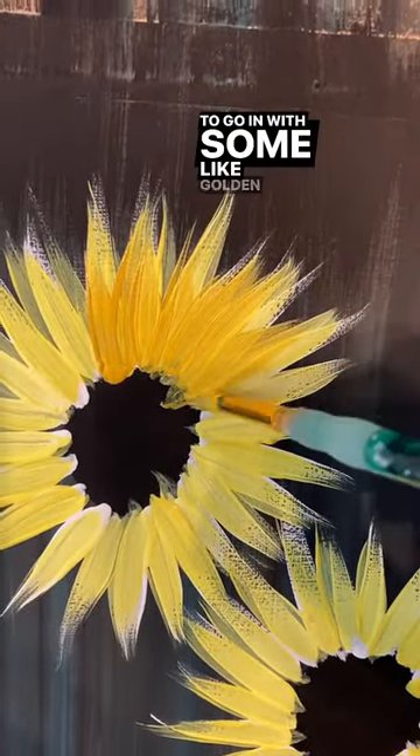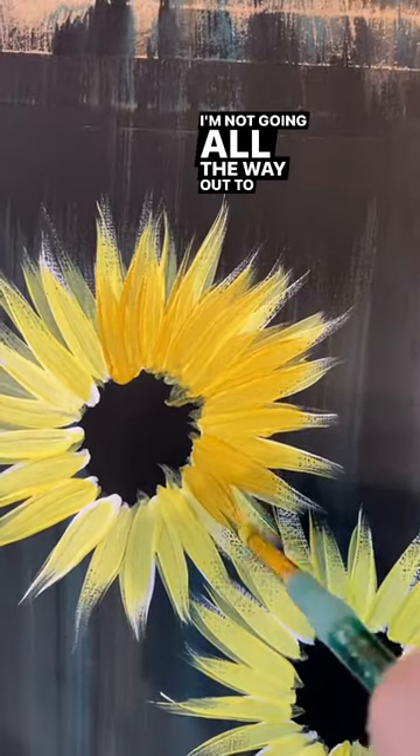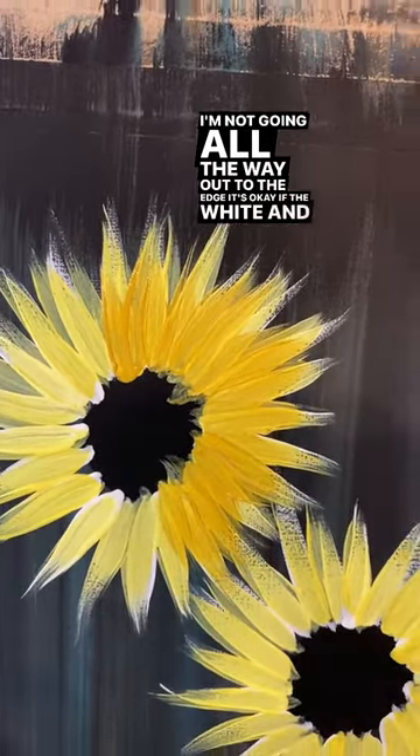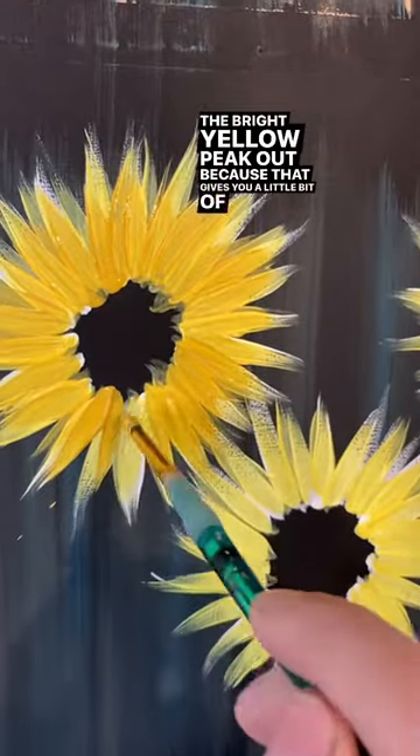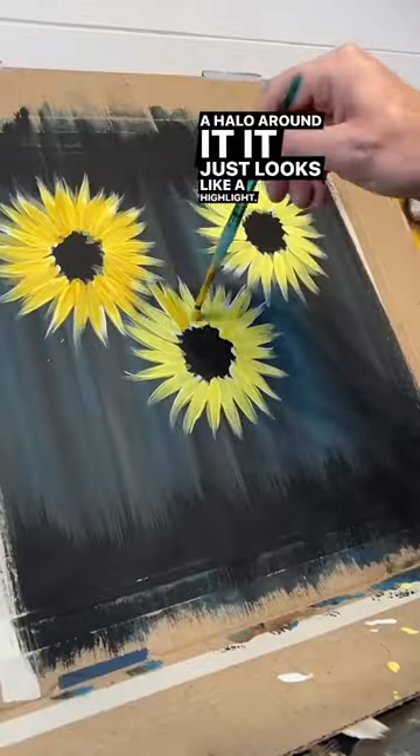This time I'm going to go in with some golden yellow, doing the same thing, but notice I'm not going all the way out to the edge. It's okay if the white and the bright yellow peek out because that gives you a little bit of a halo around it — it looks like a highlight. Really pretty.